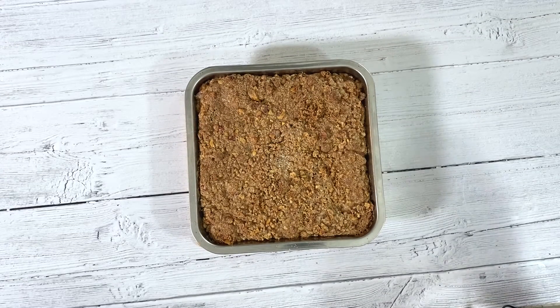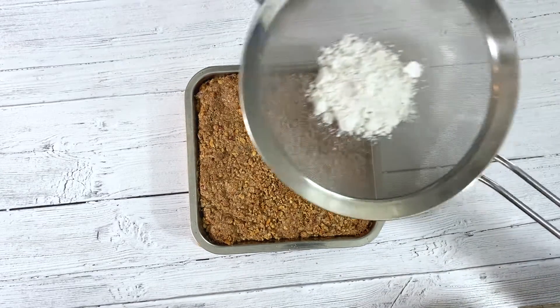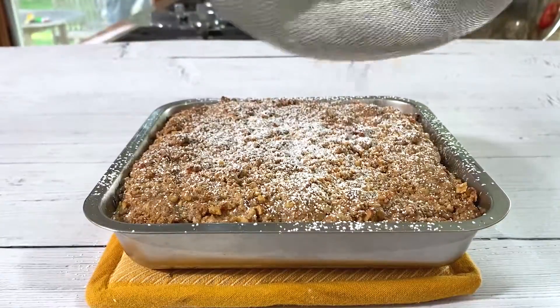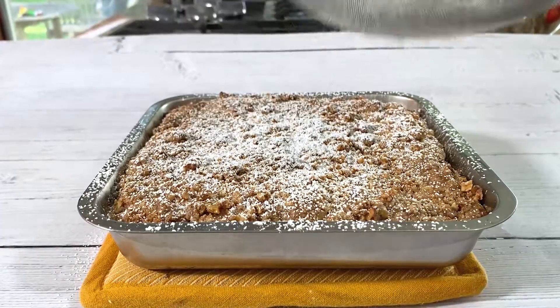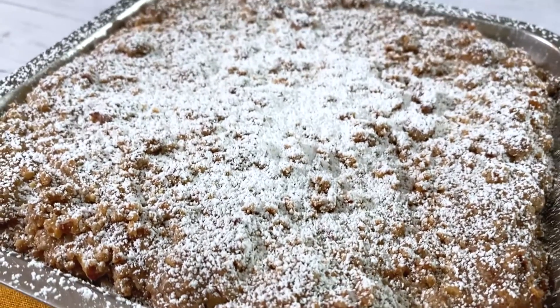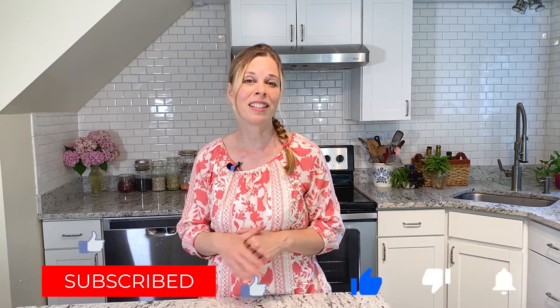After your coffee cake has cooled after baking for 45 to 50 minutes, you can go ahead and dust it with some powdered sugar. I hope you enjoyed learning how to make that coffee cake — wasn't it easy? Comment below if you end up making it, and if you have any questions I always check the comments and I'll answer them. If it's your first time visiting, welcome! I hope you subscribe and hit the notification bell. You'll find out about videos I release generally every Wednesday. Thanks for watching, and give it a thumbs up if you enjoyed. Take care.